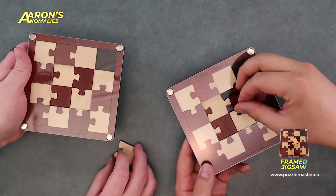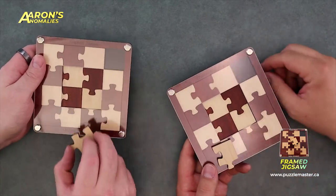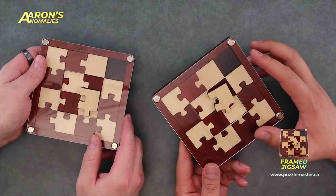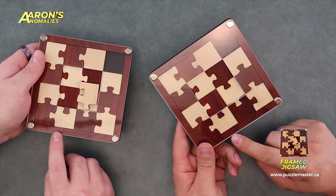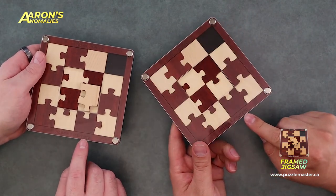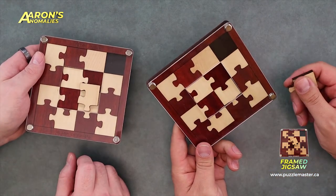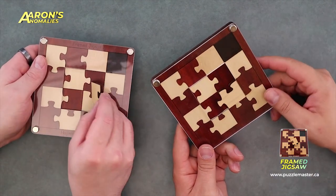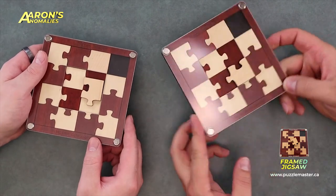Cool — that's really neat. I like this, and I like the jigsaw process too. There's something satisfying about a piece dropping in, same as the Yusaka stuff. Framed Jigsaw, designed by Hajime Katsumoto, produced by Jean-Claude Constantin — level eight. Good puzzle. Thank you, Aaron.